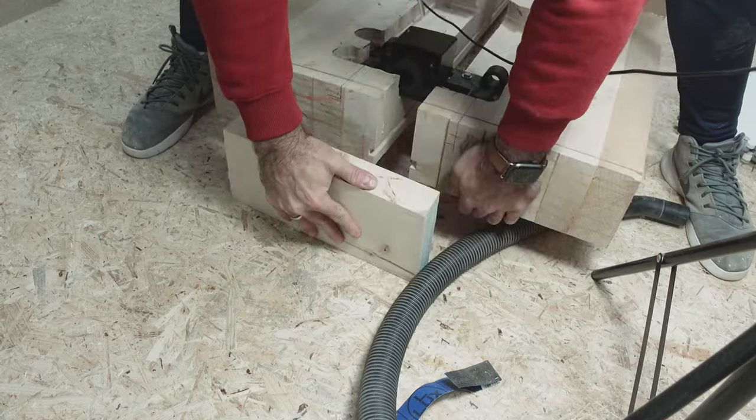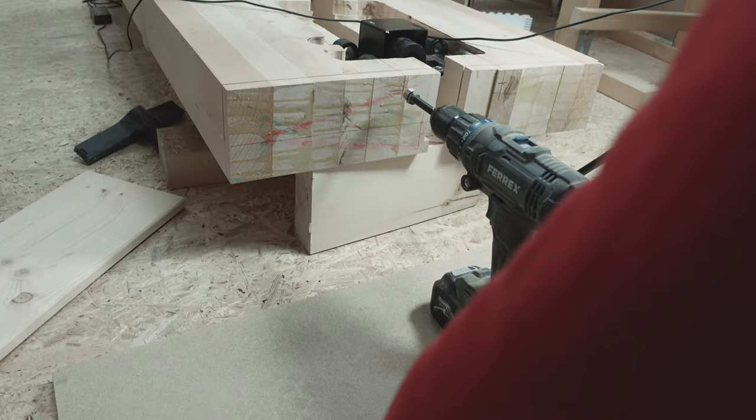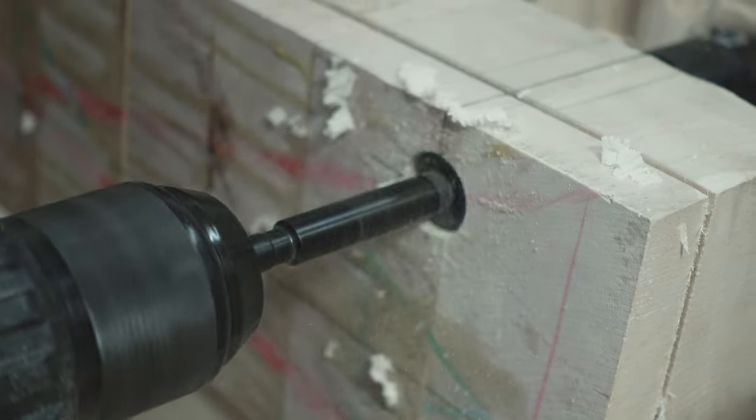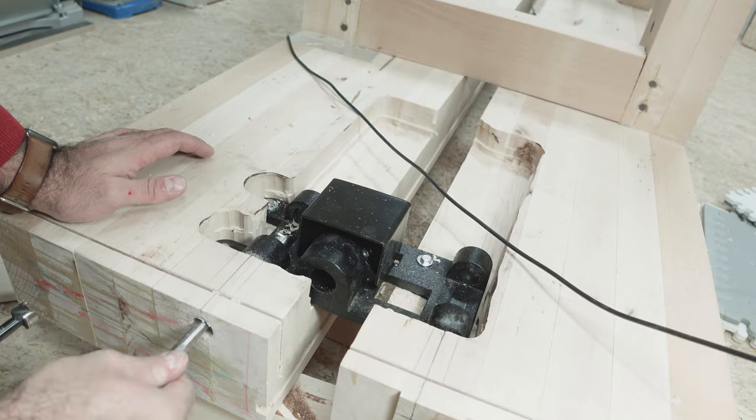I knew that drilling long holes could be difficult, so I used the floor and a block of scrap wood to adjust the drill horizontally without having to focus too much.